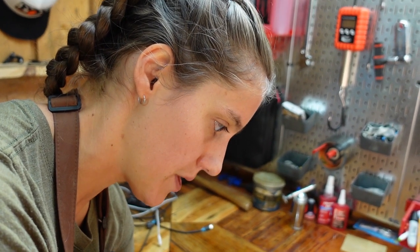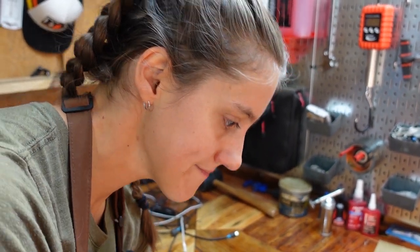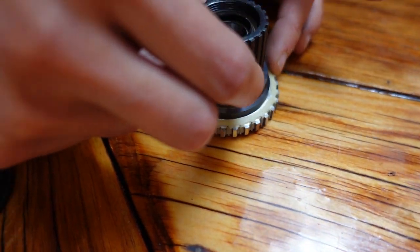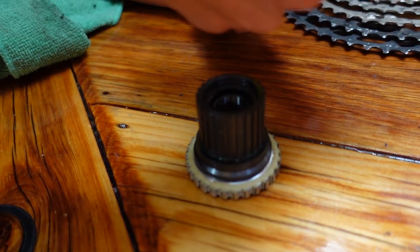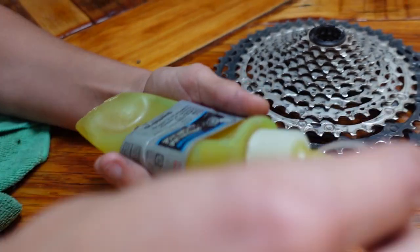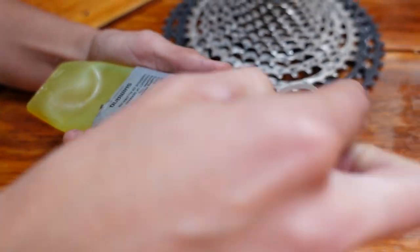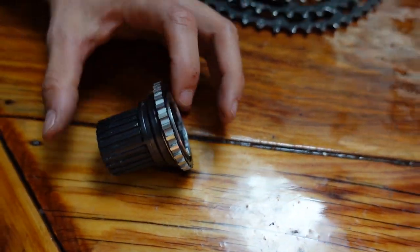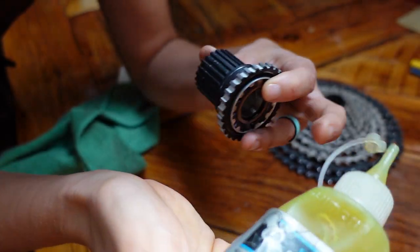So probably if you were to go buy this hub right now, it would be pre-greased, so you probably wouldn't have to do this — it's just that we have early ones. Over time that grease does wear and you have to re-grease hubs. What you're going to do is pull off that plastic piece again and then use the Shimano premium grease — basically just put it in each of those holes all the way around. A decent bit, but you don't want to flood it.